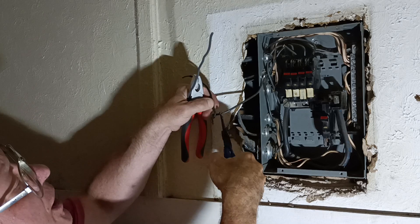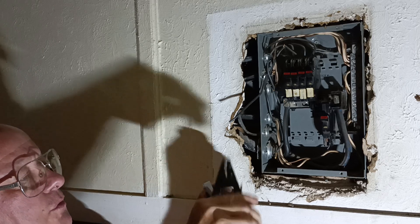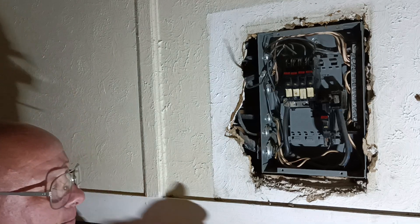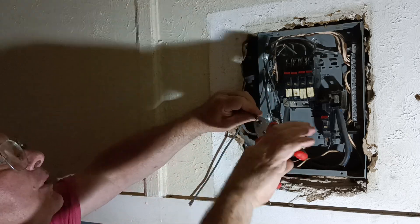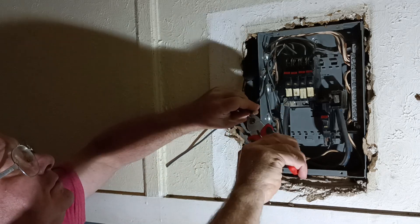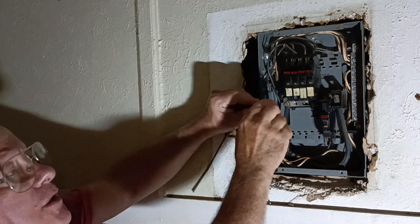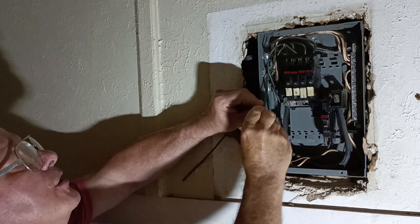So we'll clip this off and put a wire nut on here the right way. We'll strip our wires here, then get our wires twisted so they're even. Clip it so it's even with the shortest one. Put our wire nut on. See how I have a nice even twist there? Get our insulation even at the bottom and copper even at the end, then put our wire nut on.